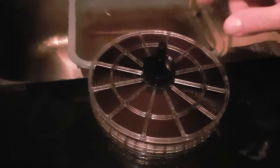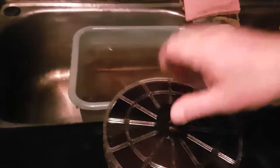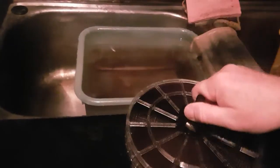I'm going to show you how to take the remjet off the back of a 16mm film. It's currently in a spiral, and it's going to end up back in the spiral at the end of this exercise, because that's the easiest way to hang the film while it's loaded. So we're going to do the remjet de-jetting and then come back and be inside the spiral again.